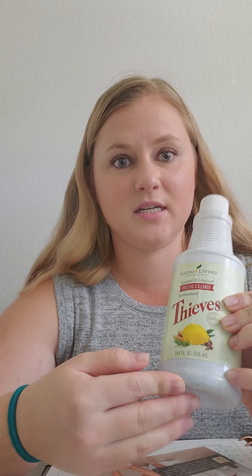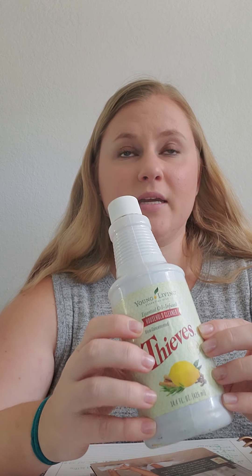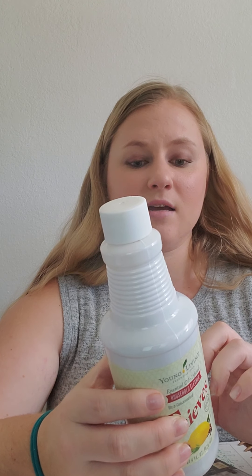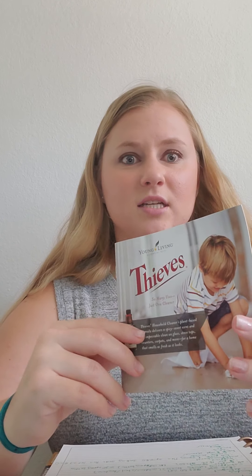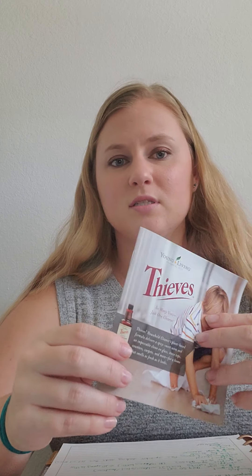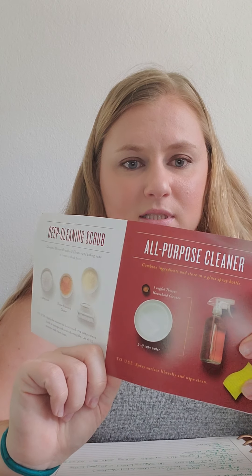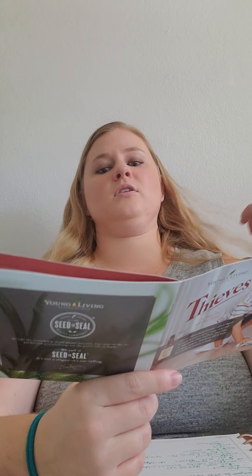I talked a little bit about how multi-purpose the all-purpose cleaner is, but there are also a lot of recipes you can use this cleaner for to make it more multi-purpose and more specialized for what you need it to do. I touched on the glass cleaner and the heavy degreaser spray — it's just a different ratio of how much water to cleaning solution you use. The all-purpose cleaner is one cap full of cleaner to two to three cups of water.